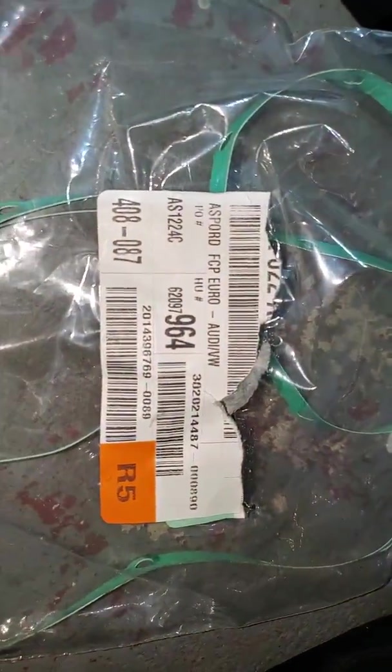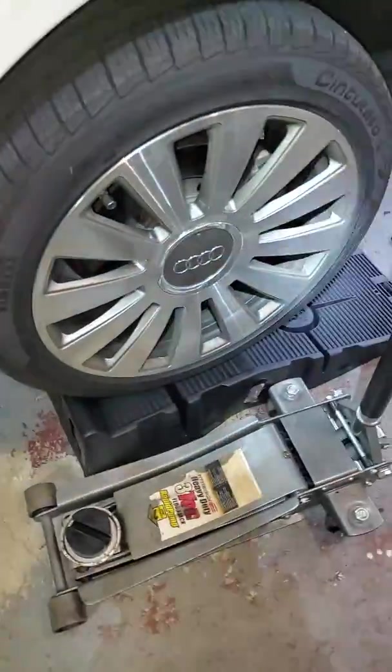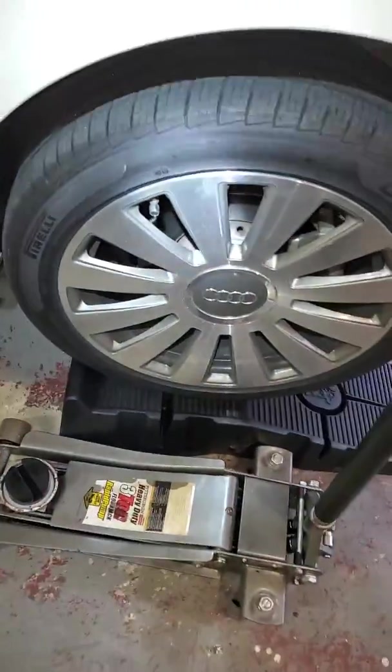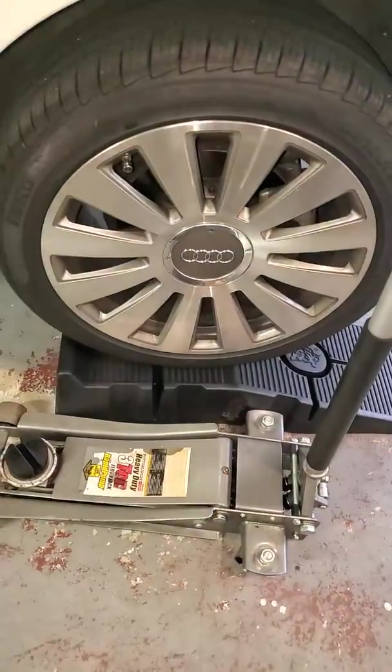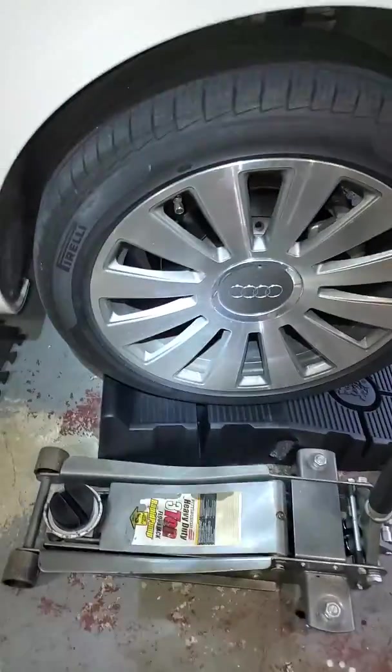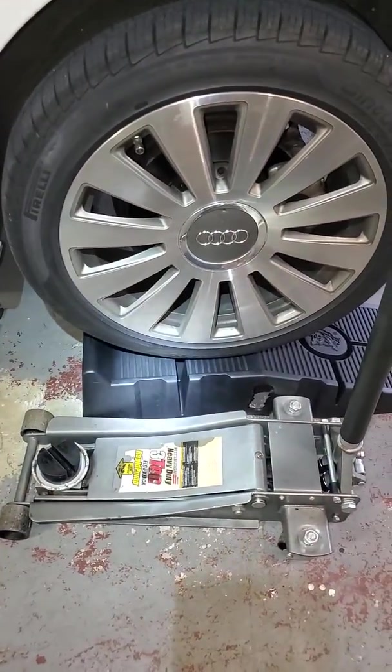This was the gasket I had to get for it — it took like two tries to get the right gasket. I have it up on ramps; I jacked it up and put it up on ramps in the garage.